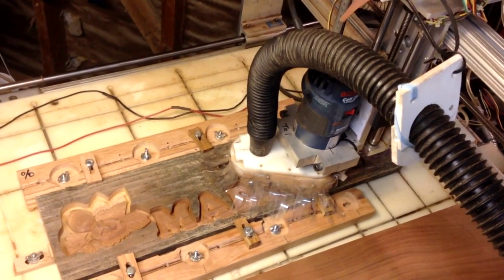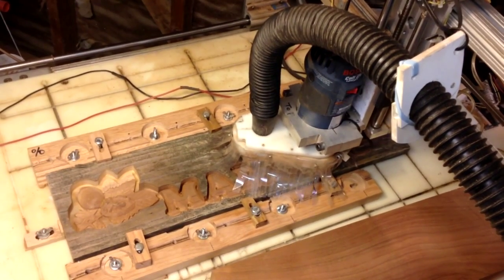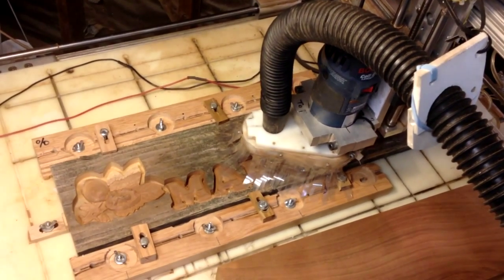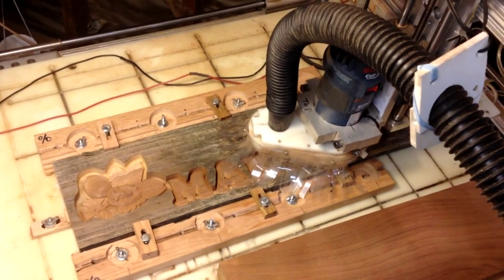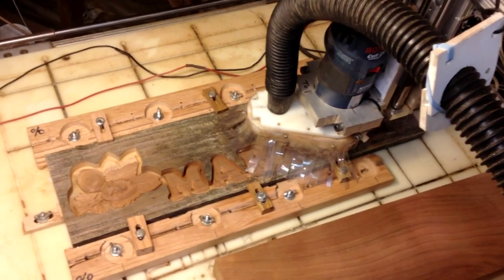It came from a backyard fence of a friend of mine who was replacing his fence. I was using this piece of wood mainly to test a new design for a sign I'm making for a friend. But after carving the sign, I noticed that the contrast in texture between the aged redwood fence and the newly carved redwood was, in my opinion, very attractive. So I decided to make more signs this way.